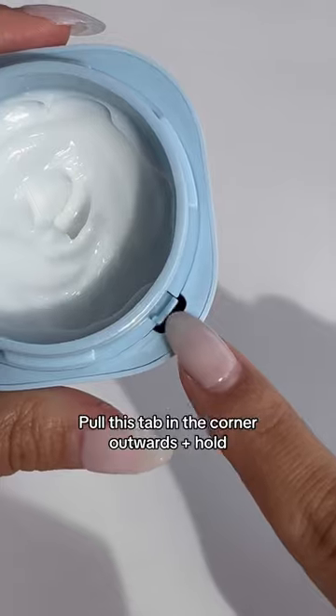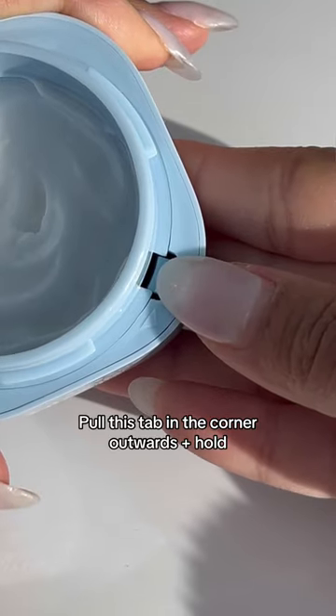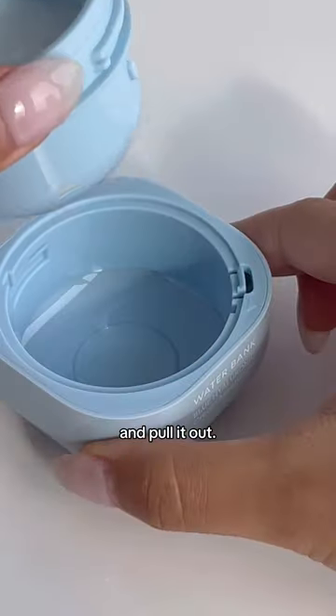How to refill your water bank moisturizer. Pull this tab in the corner outwards and hold. While holding, turn the pod counterclockwise and pull it out.